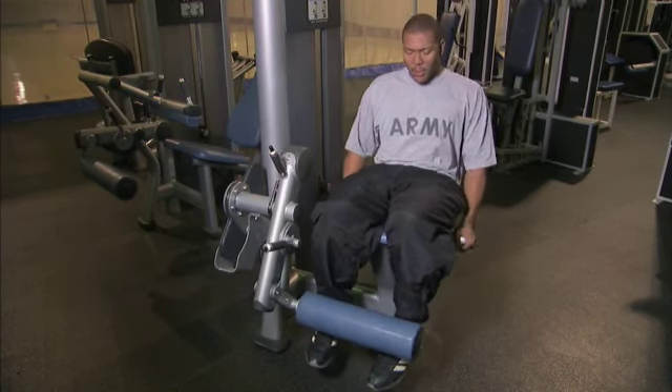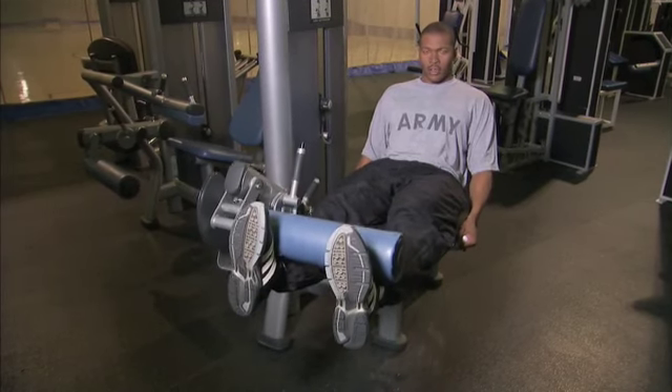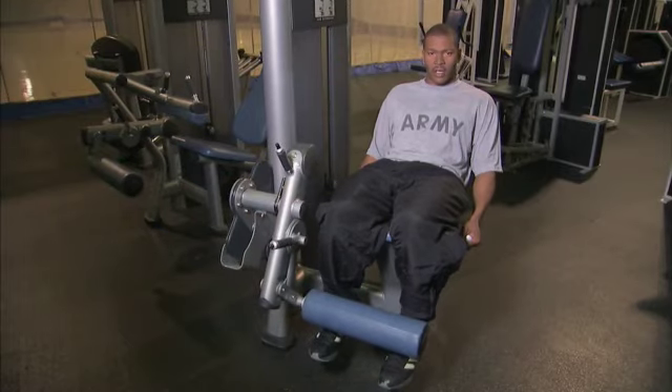Once you put your legs behind the padded lever, you straighten your legs out to full extension very slowly. And you want to come down very slowly also so you can get the full benefit of the exercise.